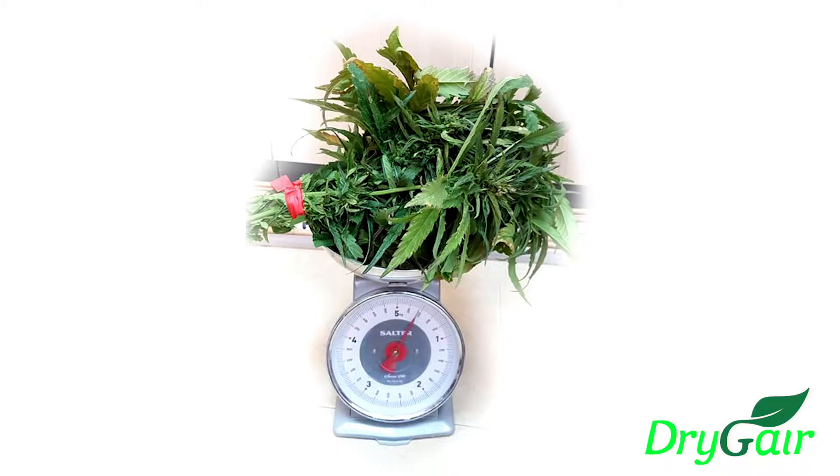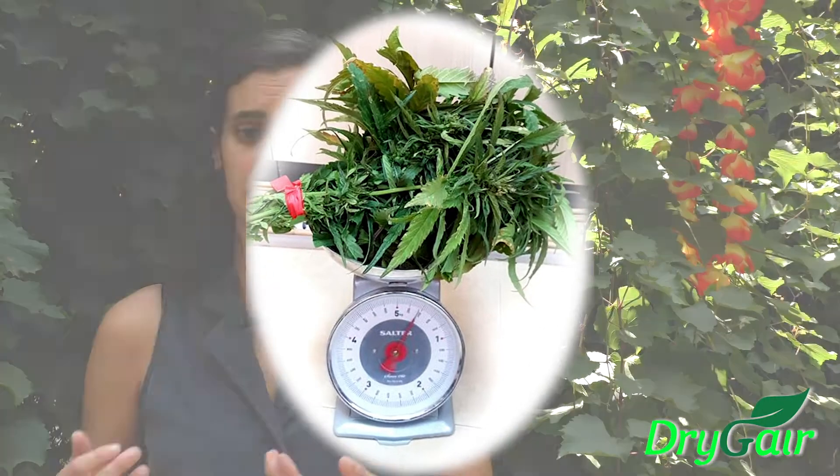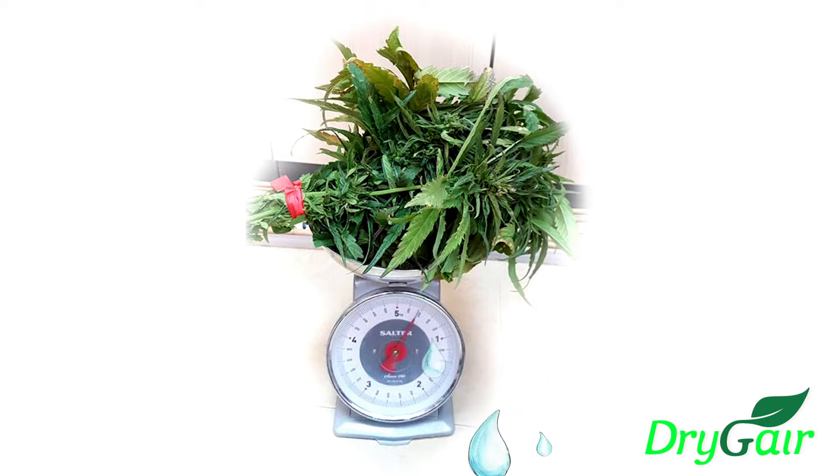We recommend taking a sample of freshly harvested wet matter and using a simple scale to measure its weight. Check back in every few hours to measure and log the real-time weight of the crop in order to see how much water the post-harvest material is losing and how fast it is losing it. Do this until you reach the final dry weight.